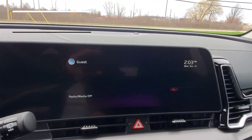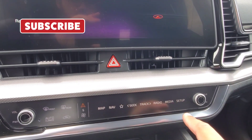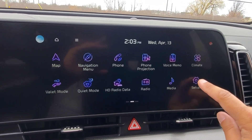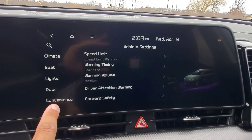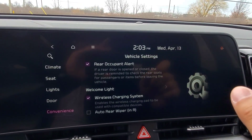Then we're going to head into the 12.3 inch infotainment screen and we can either hit setup in the bottom control center when your media controls are showing, or from the home screen we can swipe to the left and enter setup in the bottom right corner. Then we're going to go into vehicle, and on the left we're going to scroll up to convenience, and you're going to see rear occupant alert is right here at the top.